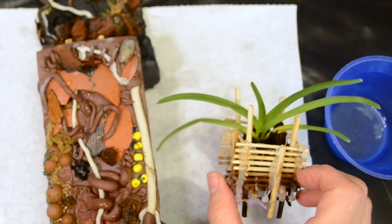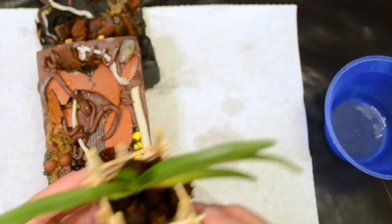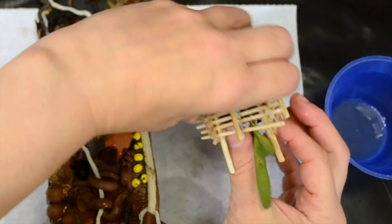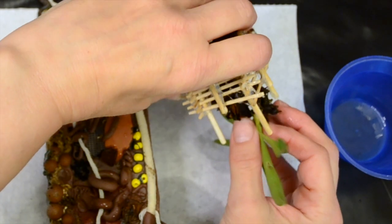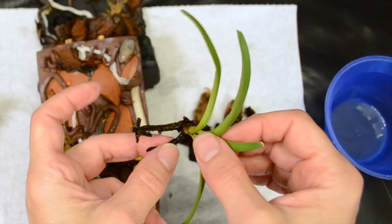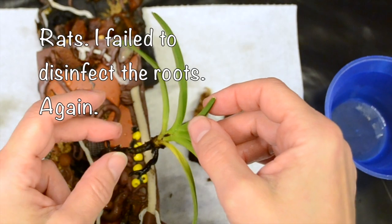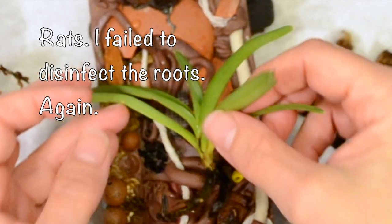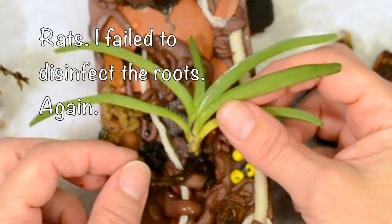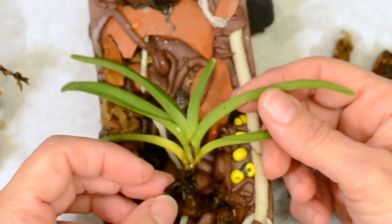Let's see. I don't know which side facing forward. Just pull this thing out. The roots are dark but they're quite firm. Have it sitting kind of like that.